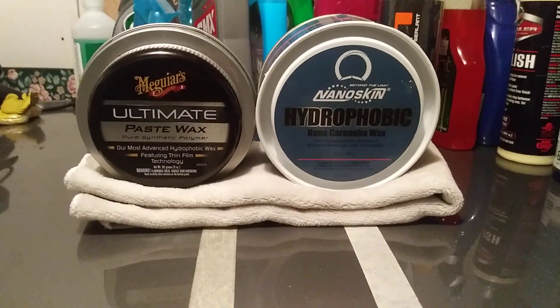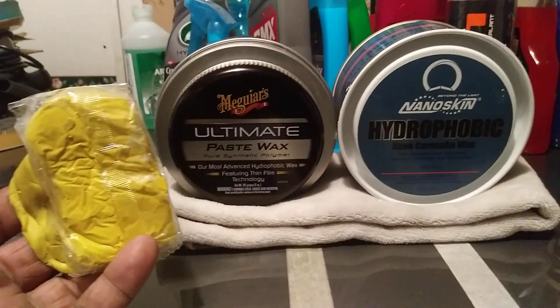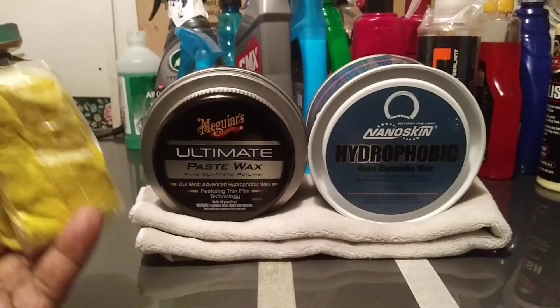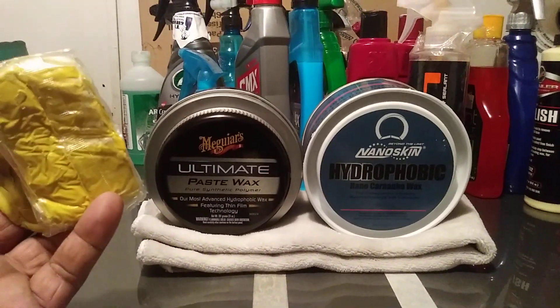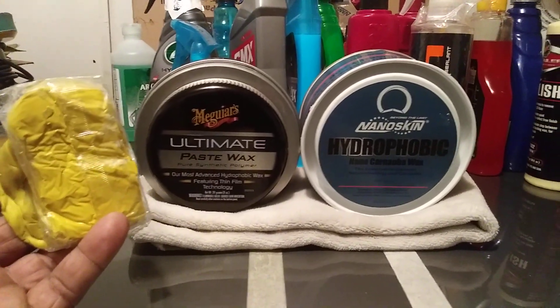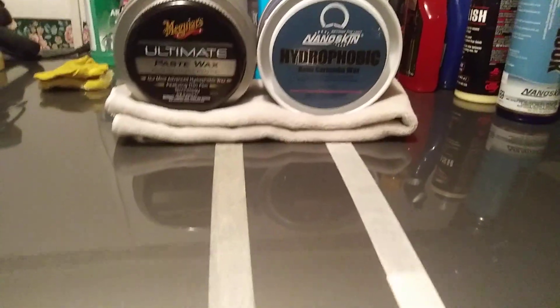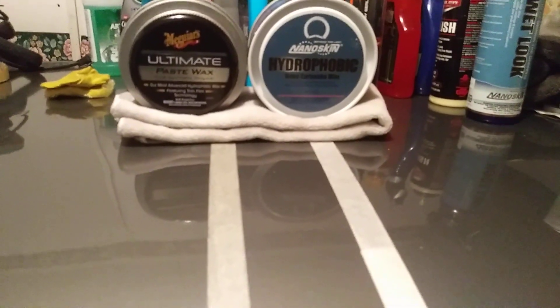I recommend you clay your car first before using either one of these waxes. You want to make sure you clay bar your car to take off all embedded contaminants, tree sap, fallout — get all that stuff off your paint before applying either of these products. For beginners watching, you need to clay your vehicle before using either of these products. Both products look great gloss-wise.